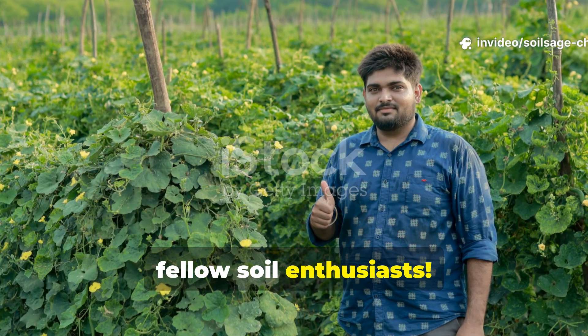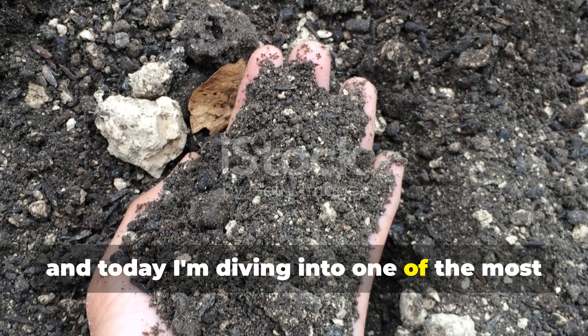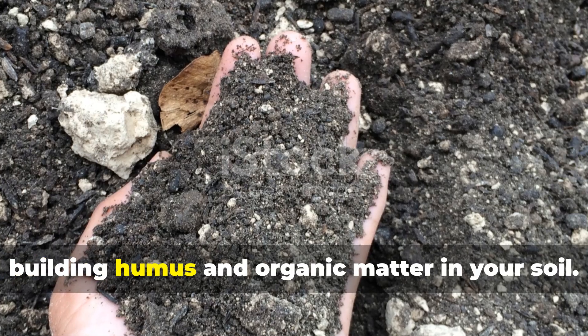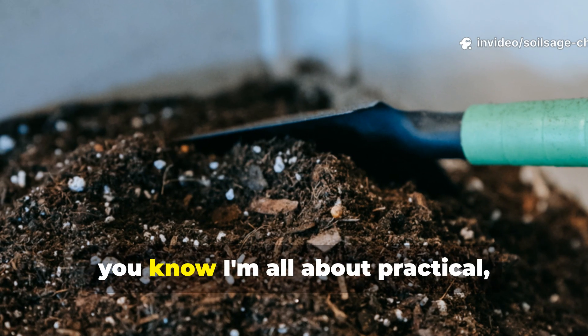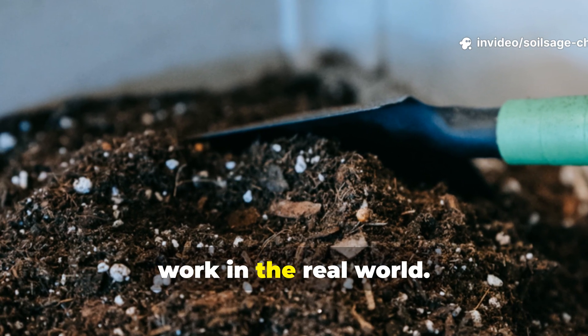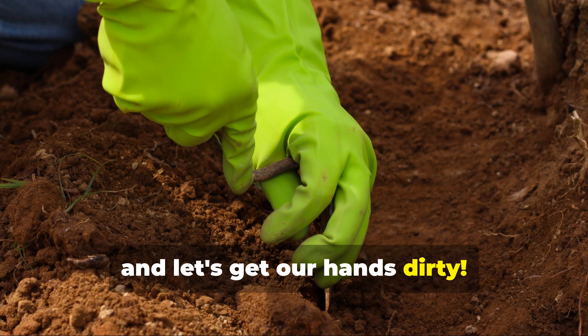Hey there fellow soil enthusiasts, it's your friend from Soil Sage Chronicles and today I'm diving into one of the most exciting topics in gardening: rapidly building humus and organic matter in your soil. If you've been watching my channel, you know I'm all about practical, results-driven approaches that actually work in the real world. So grab your favorite gardening gloves and let's get our hands dirty.